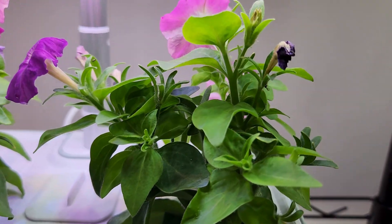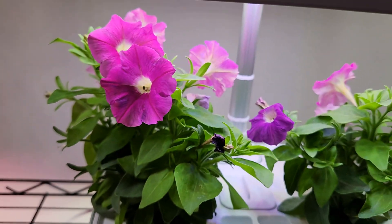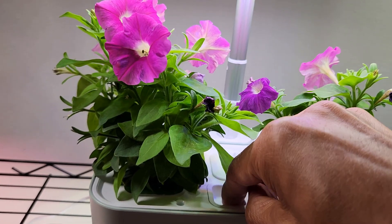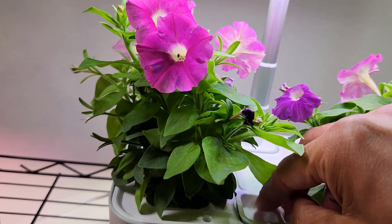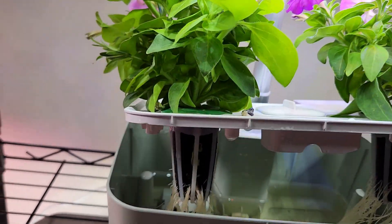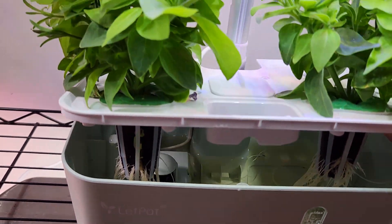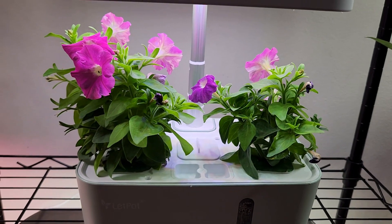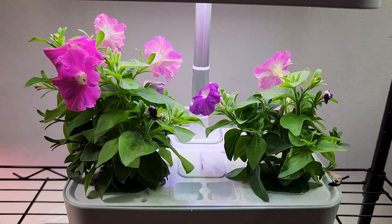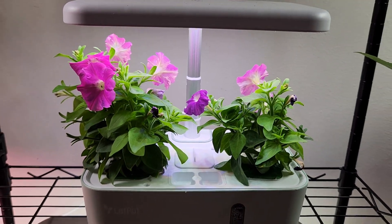They are very bushy, they have lots of side branches, and the growth is coming really nice and healthy. They are always loaded with flowers. Let's check the root system one more time — wow, look at this, a very nice root system! Just within 20 days the cuttings became well-established plants producing lots of flowers. This is one way to multiply petunias and make nice flower gardens using systems like the LED pot mini.